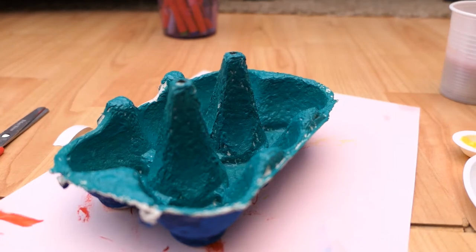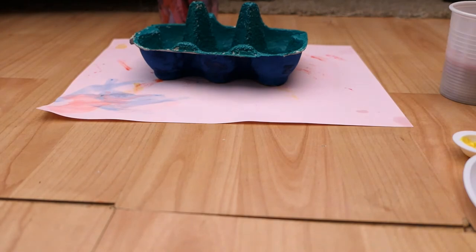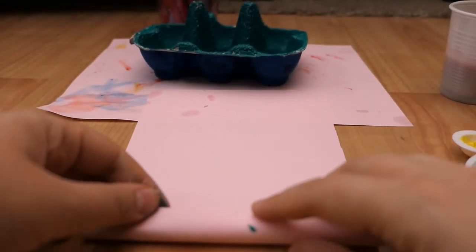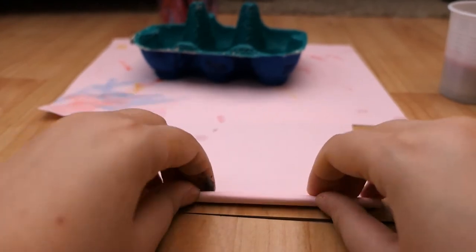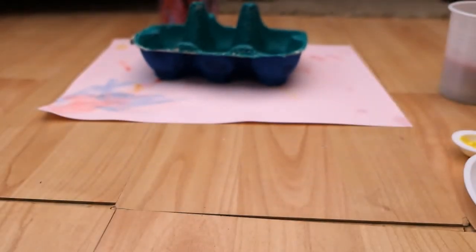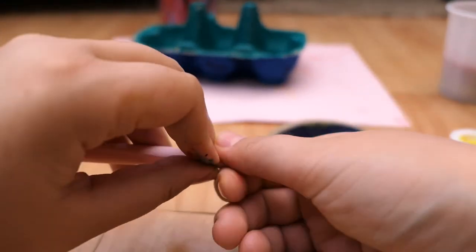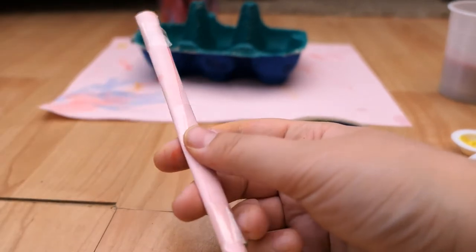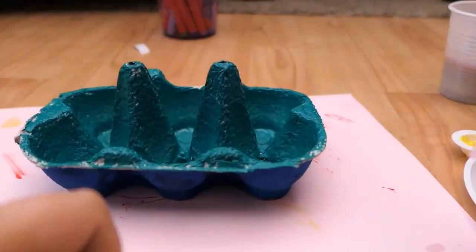Once that's drying, we can get ready for the decorations. If you've got some paper — this is A5, I've just cut a piece of A4 in half — you can just roll it up from the side like so, so it's nice and strong. If you've got some tape, you can just tape it in place. You want two of these; they don't have to be that long — you can cut them shorter. I've got one this size and a little one as well. These are going to be the masts on your boat to hold your flags up.